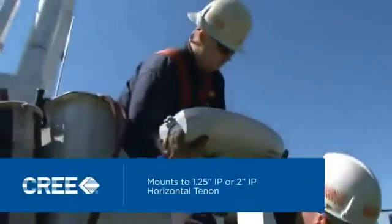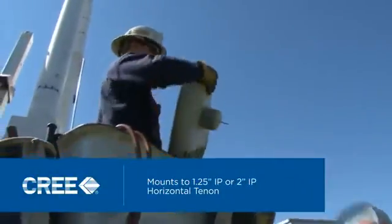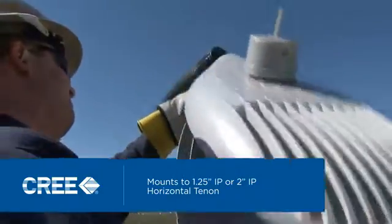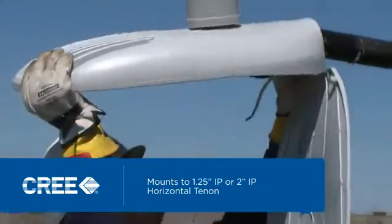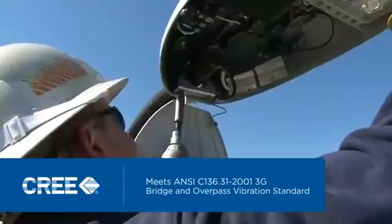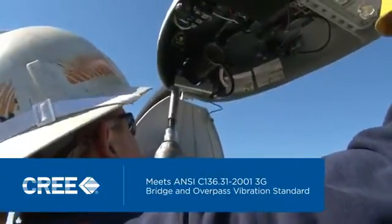Now you're ready to upgrade. The XSP Series LED street light easily mounts to 1.25-inch IP or 2-inch IP horizontal tenon using two clamps, and it's designed to last, meeting the ANSI code standards for bridge and overpass vibration.